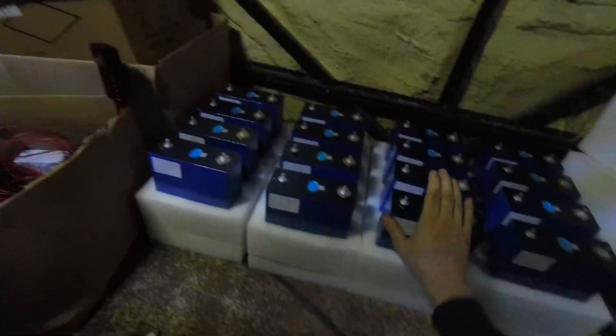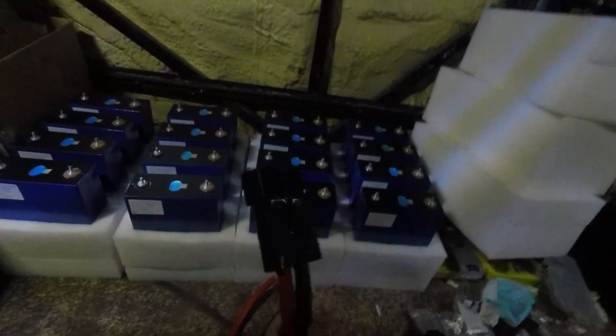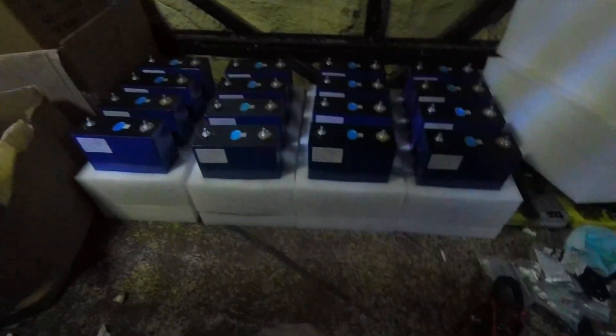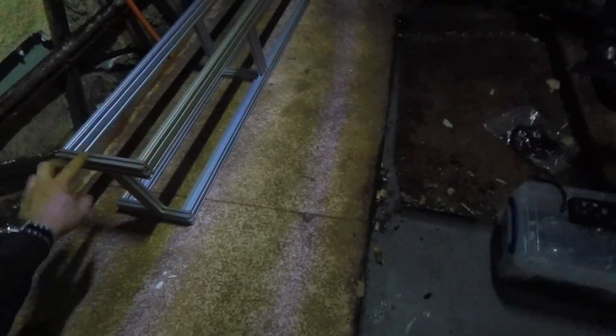All of these will be made into one pack and there'll be a BMS for each, an isolator, and a fuse. This connector is rated to 350 amps. Obviously this cable will do a hell of a lot more — we've got 70mm² cross-section for this cable, and a fuse that will blow at 400 amps. So pushing the connector a little bit, but I think it's going to be plenty safe enough.